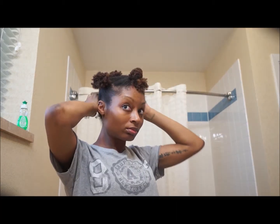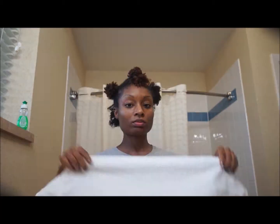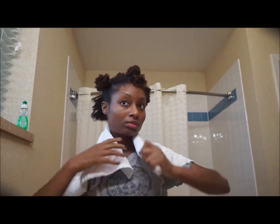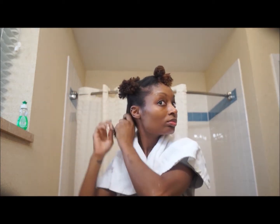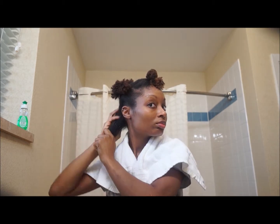I usually start with the back, splitting the section in half and clipping one half out of the way. Did I mention you'll need a towel? This process can get quite messy if you don't have one. So starting with the section in the back, which I already split in half, I begin adding in my mixture.